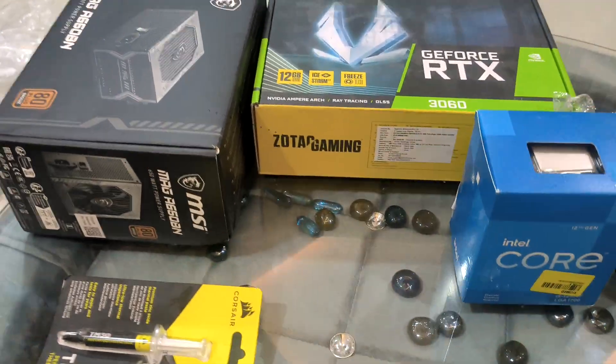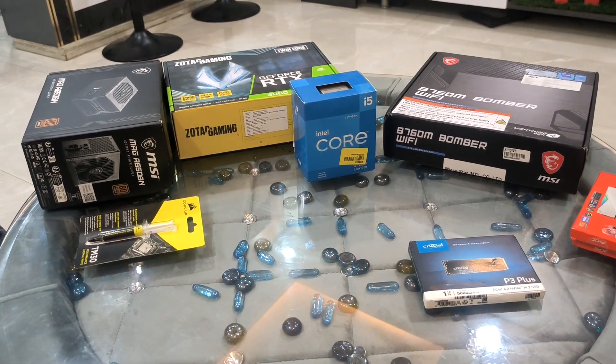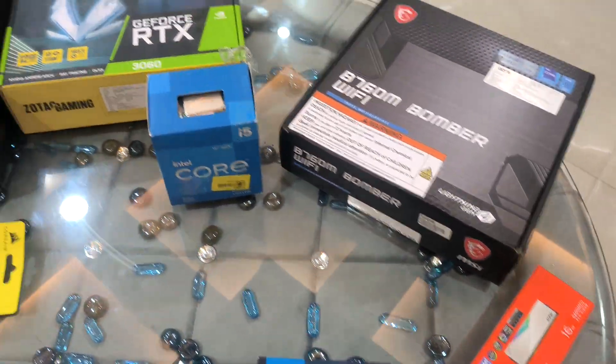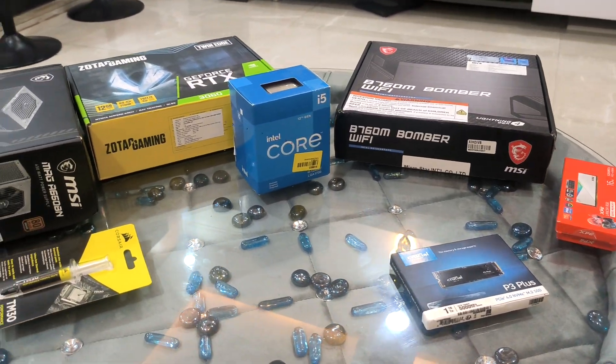Hello, welcome back to my channel. Today I am showing you what I bought on Big Billion Day and the Great Indian Sale on Amazon. I am going to assemble everything and show you that I am making a budget gaming PC.